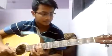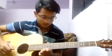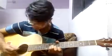Hello everyone, welcome to another tutorial. Today we are going to learn how to play the intro tune for the song Emptiness sung by Rohan Rathod. I will play it for you once and I will show you how to play the tabs. So it goes like this.